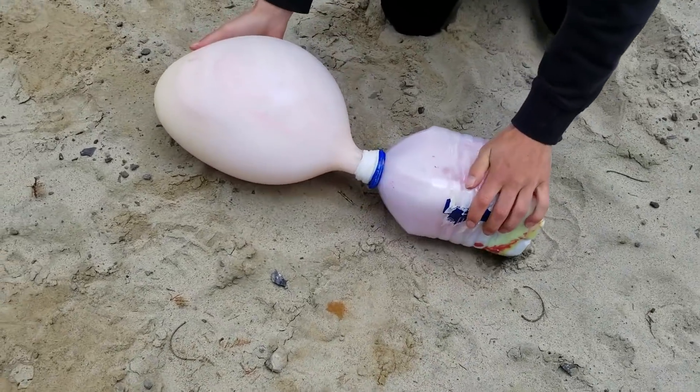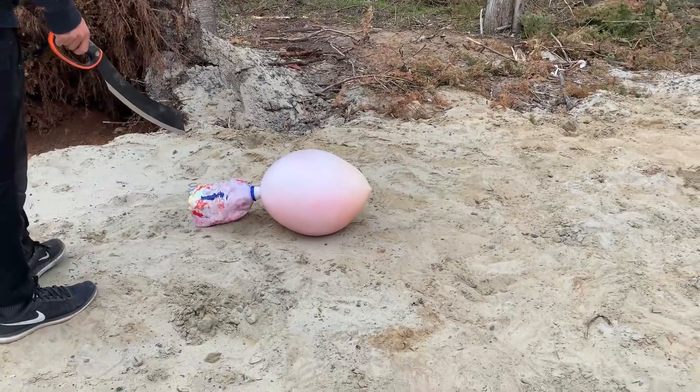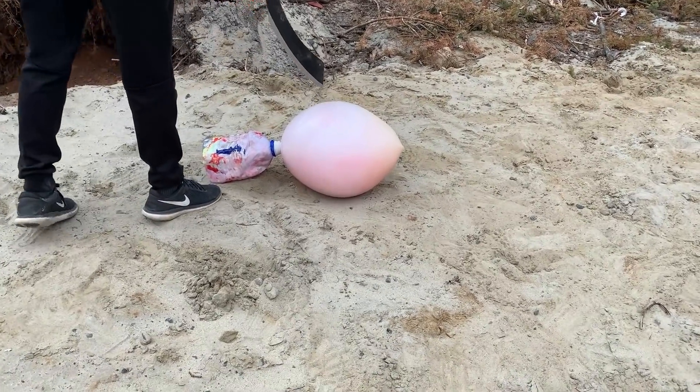It is not expanding — I think that there is not enough liquid inside of the balloon. Let's pop it to see what is inside.